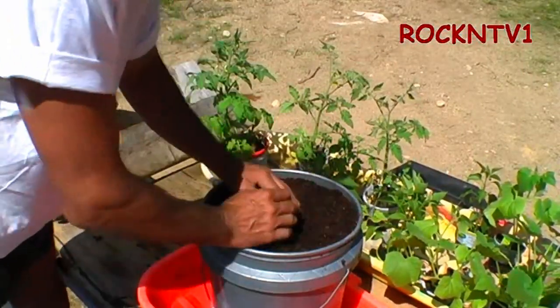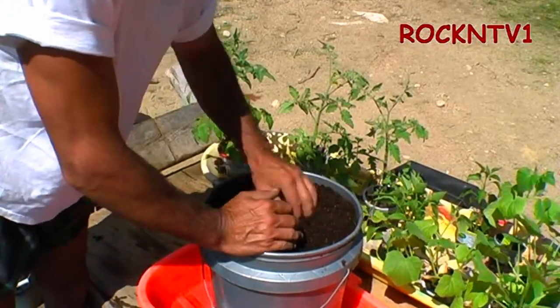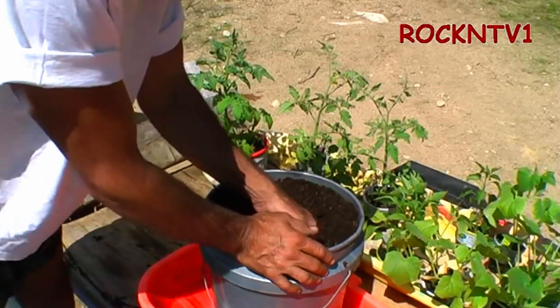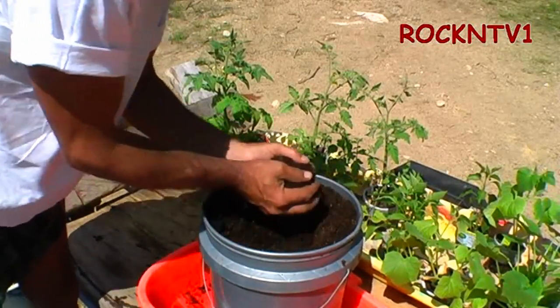Once you've got your pails filled up, you can make yourself your divot there for the size of the plant you've got. Still got a bit too much soil in here.